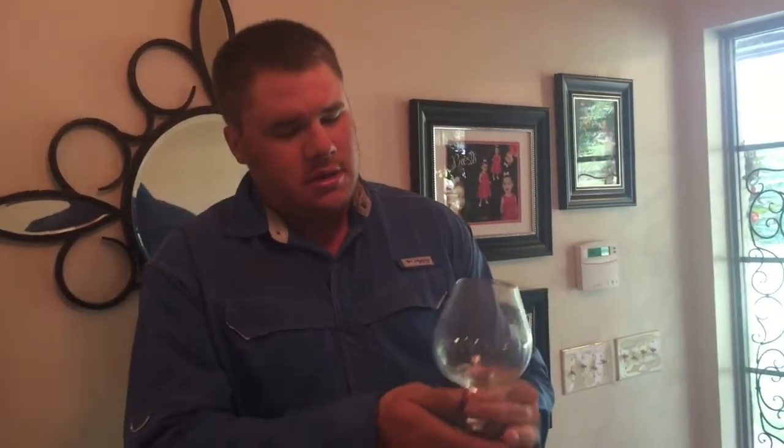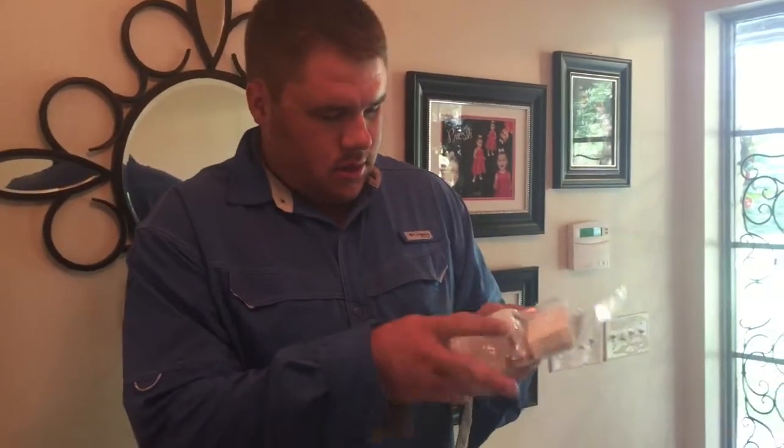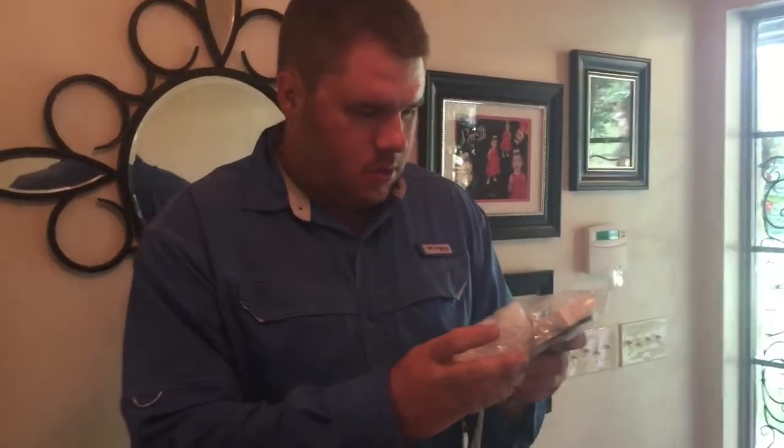I got these glasses because if you're going to enjoy rum, scotch, or whatever you're making with this, you might as well have the right glass. It's weird because it comes with a funnel and I'm not sure what else is in there — we better check.